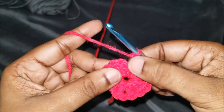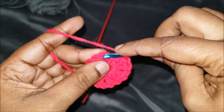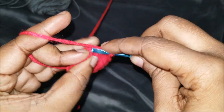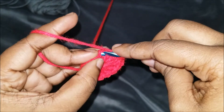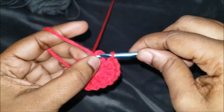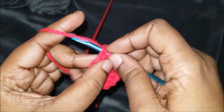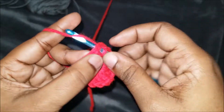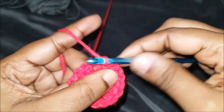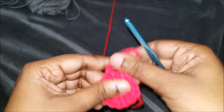Chain one to join to the last corner in that chain of four — into the third chain, which you won't even see, and that's the reason why I do a chain of four. We're going to slip stitch into that to join, then slip stitch again to get back to another corner, and slip stitch one more time.